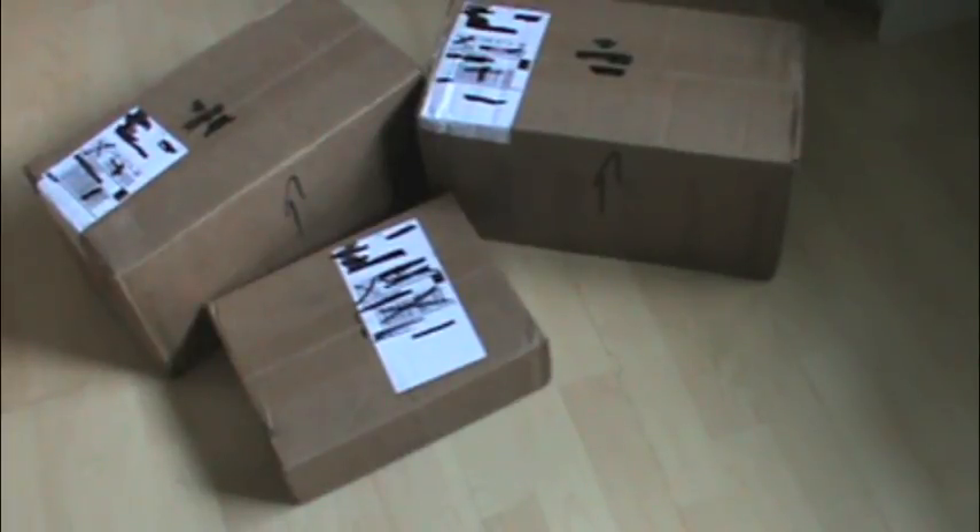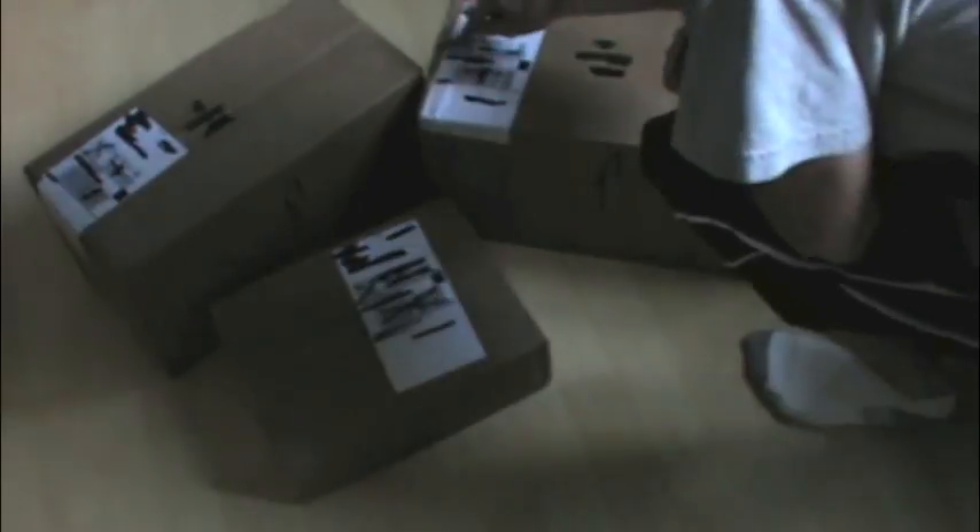Alright, what's up YouTube, Skizwan here, and today I have an unboxing of a large Bombing Science shipment, in my opinion. I'll get right to it.